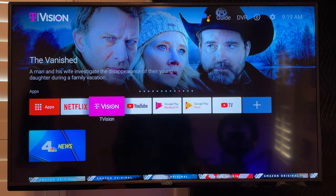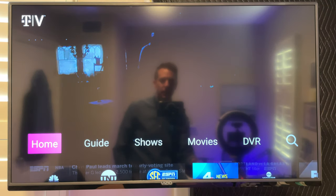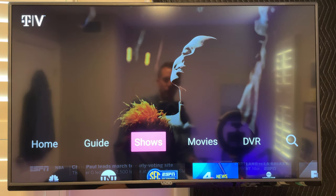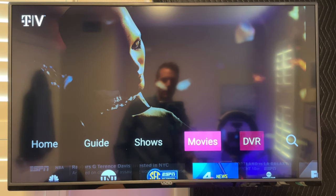It gets really interesting when you go into the T-Vision app, because this looks a lot like cable TV. You've got your home, your guide, your shows, your movies, and your DVR.